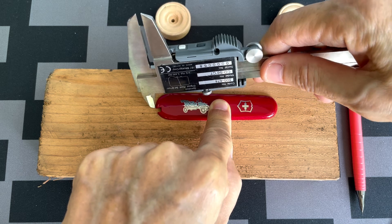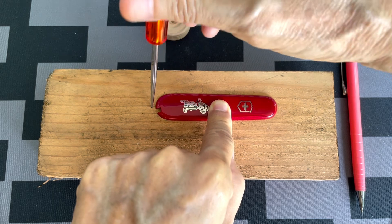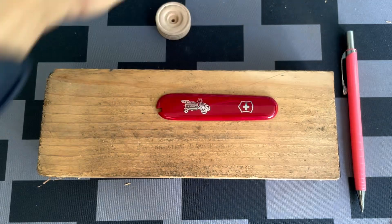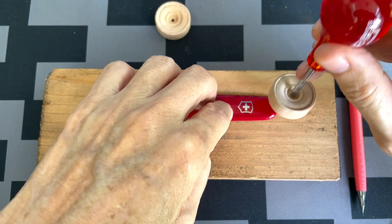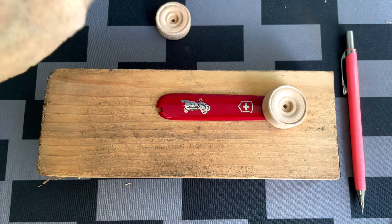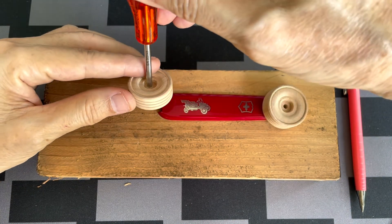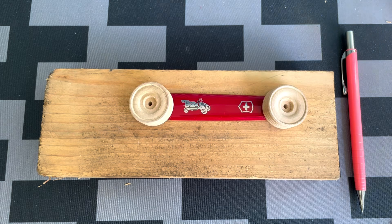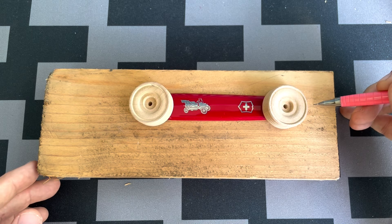I bought the wheels from AliExpress and I will leave a link in the description. This is how it looks once you place the wheel over.